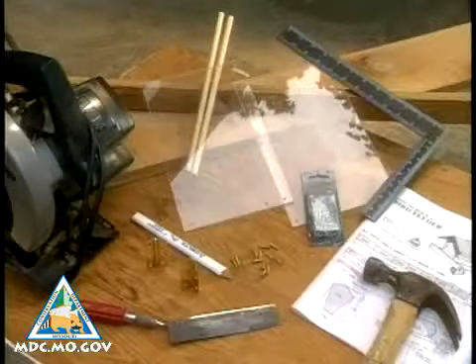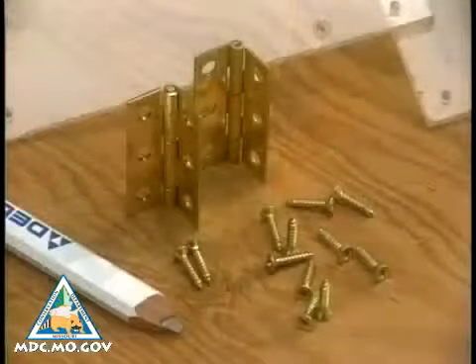You'll need wood — I like rough sawn cedar — two pieces of plexiglass, dowel rod, a couple of hinges, and nails or wood screws.